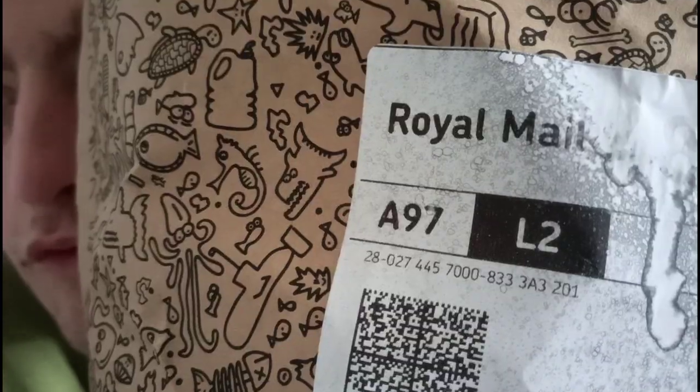Serious mode now — I have actually got a package from the Isle of Wight. It says Royal Mail right there. Okay well let's open it.